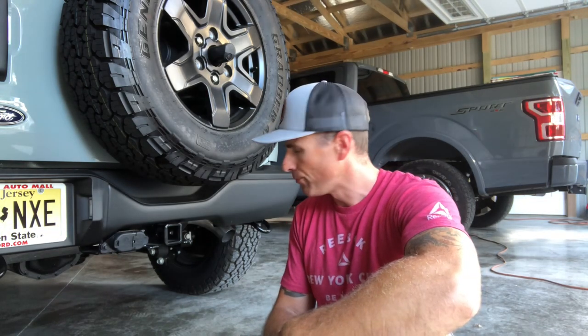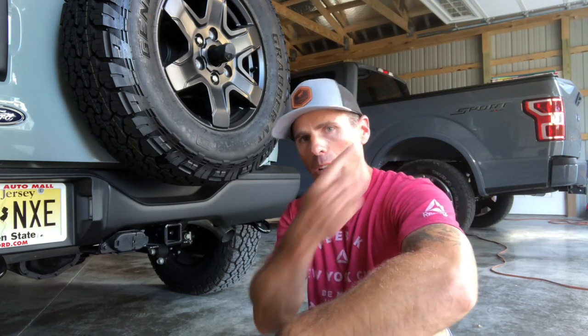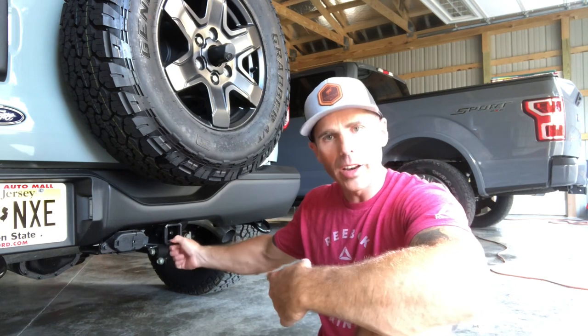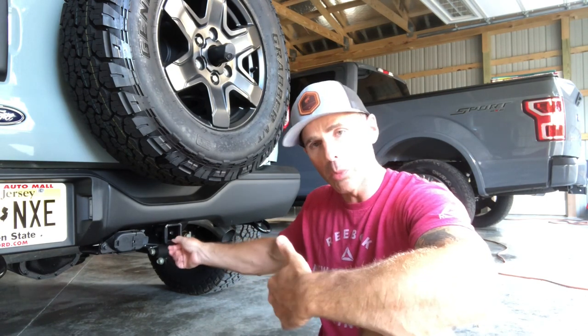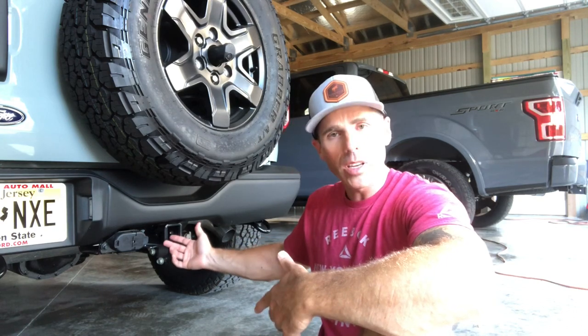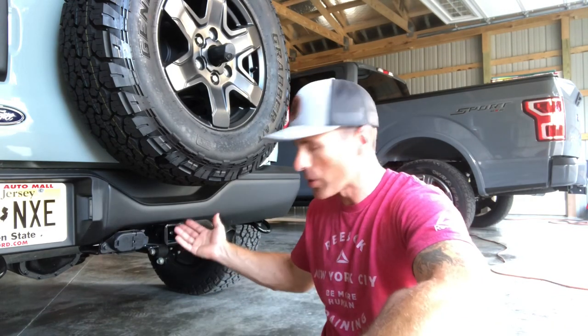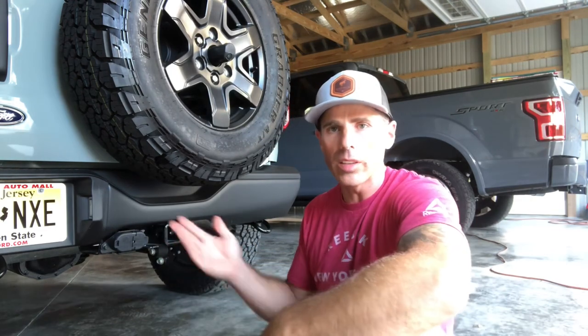I don't really plan to tow much with it. I have a single-axle 8x10 or 10x12 trailer for four-wheelers and snowmobiles — that's about all I'd ever tow with this anyway. I've got the F-150 for anything heavier. Really I wanted it for a receiver point for a winch to pull somebody out or to be pulled out, a bike carrier, or a luggage carrier. To me it's just easier to have it — it's already installed, if I need it it's there.